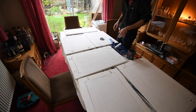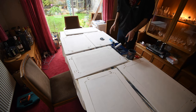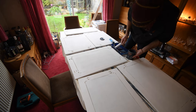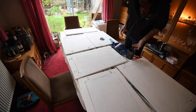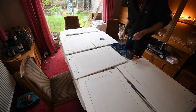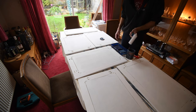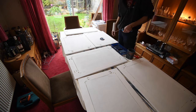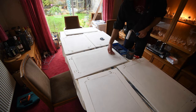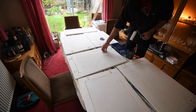Two coats of primer done. Now it's time to do the actual colour — Payne's Grey, which I'd say is blue. I don't know who Payne was or why he couldn't tell it was blue. That's going to get two coats. I'll do the backs first, then turn them over. There'll probably be a couple of hours between each coat and I'll give them a quick sand as well to smooth the edges off again.